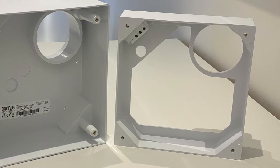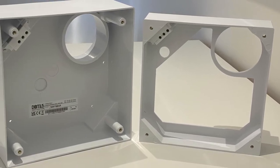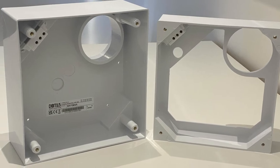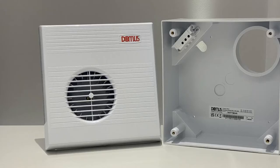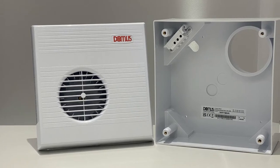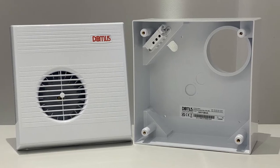There are two back boxes to choose from for the standard range: the flush mounting recessed back box May 905B and the surface mounted May 904A. Here we are using the popular MTD070B centrifugal unit with timer and a surface mounted May 904A as an example.